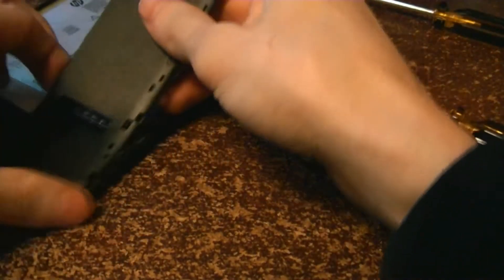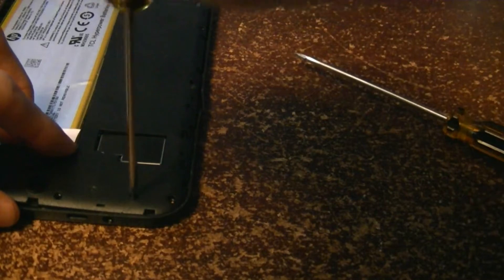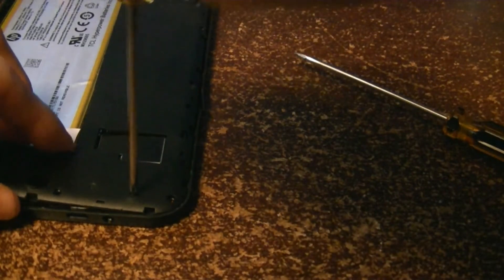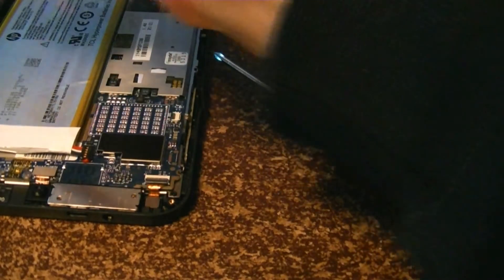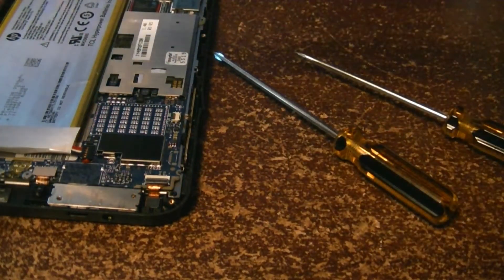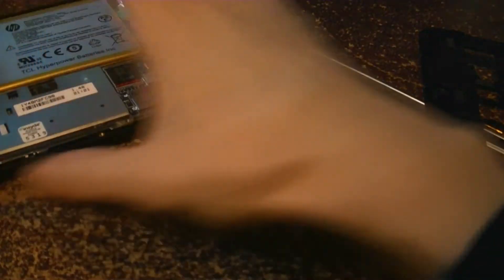I've got a corner that doesn't want to come off — that's why. I missed a screw; there's another screw here apparently. Well, I saved the case. The only thing I accidentally snapped was this piece of plastic right here.